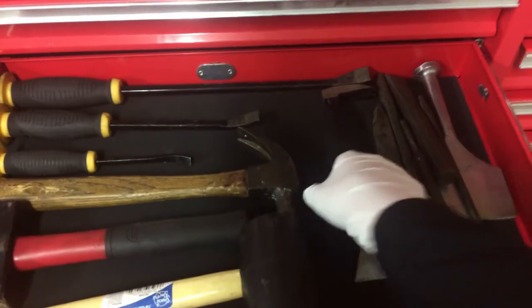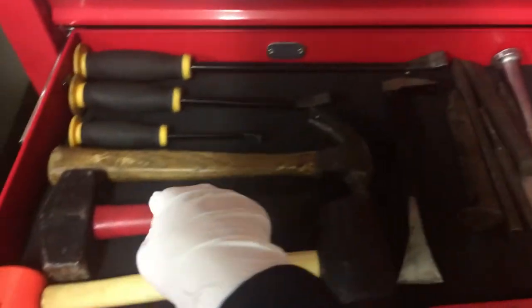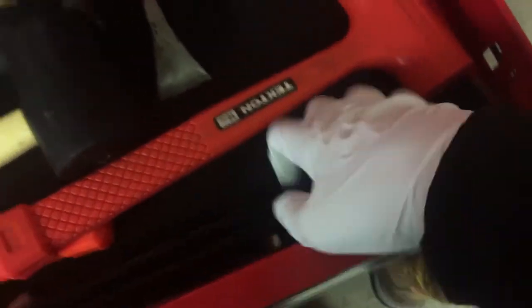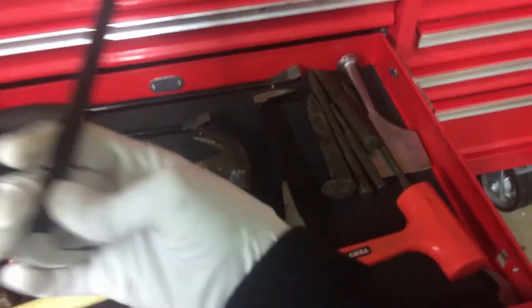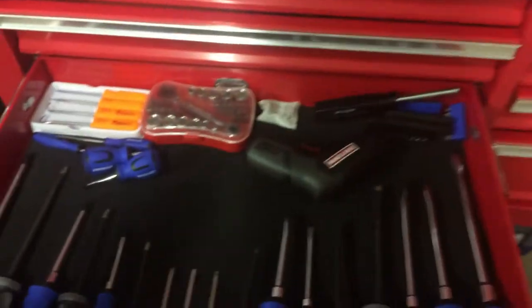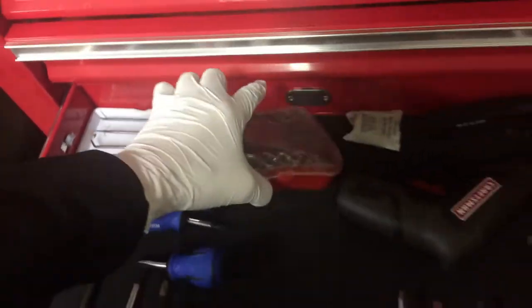Hammers and such — we got Harbor Freight pry bars, you might see those in my videos. A bunch of random stuff: punches, chisels, scrapers, cat's paw, hammer, sledge, rubber mallet, Harbor Freight dead blow, Tekton dead blow, and these Harbor Freight lady slippers. We got Harbor Freight picks.